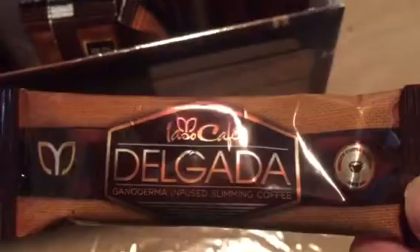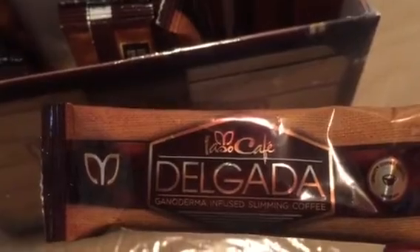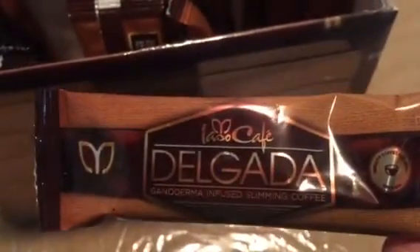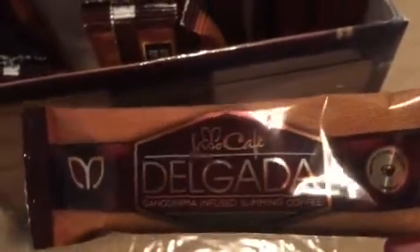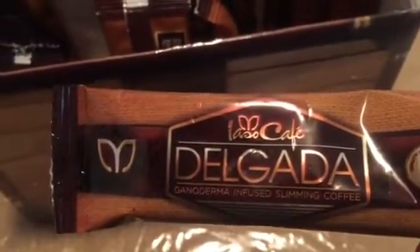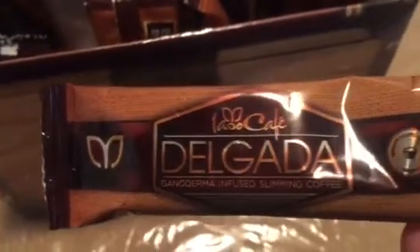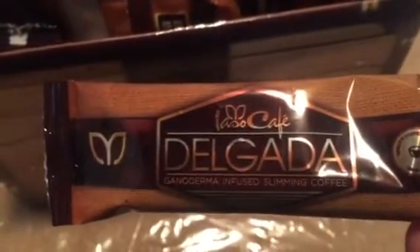I know you may be wondering, wow, they're so little, but this one satchel is actually one serving for coffee. So what you do is you open it up, you add it into your coffee. If you still want to add milk, I would actually recommend that you use 2% or some type of low fat milk.